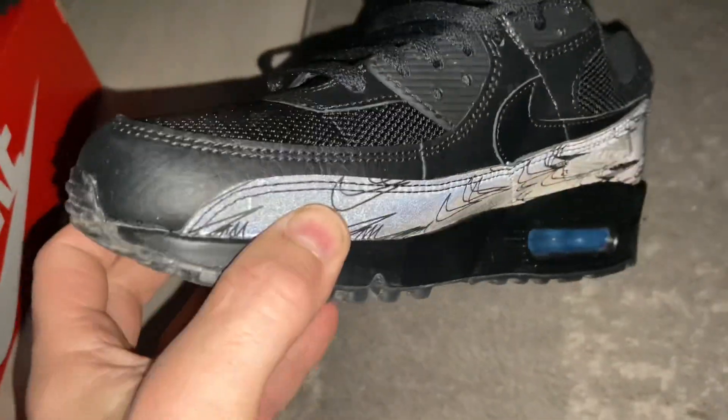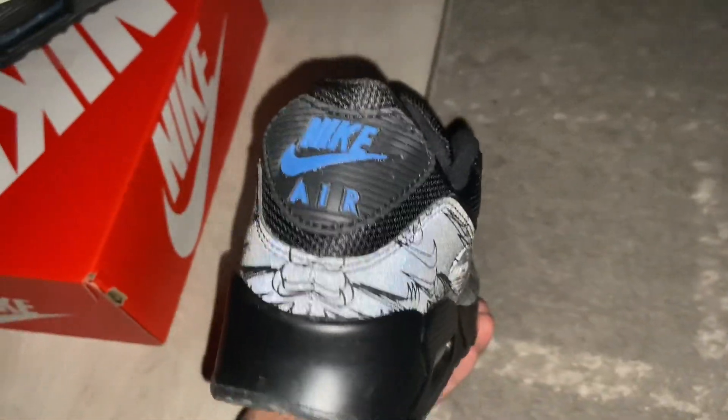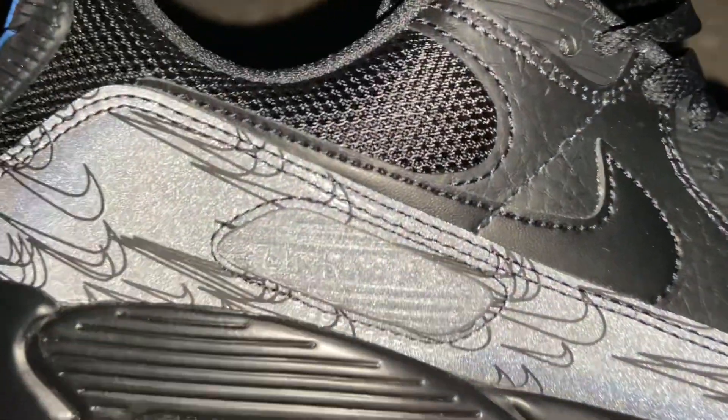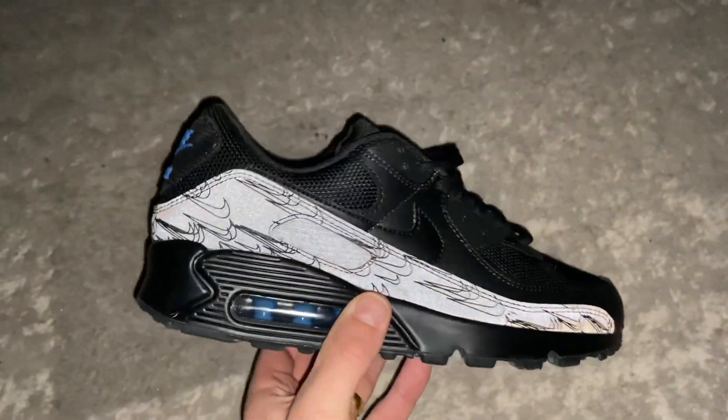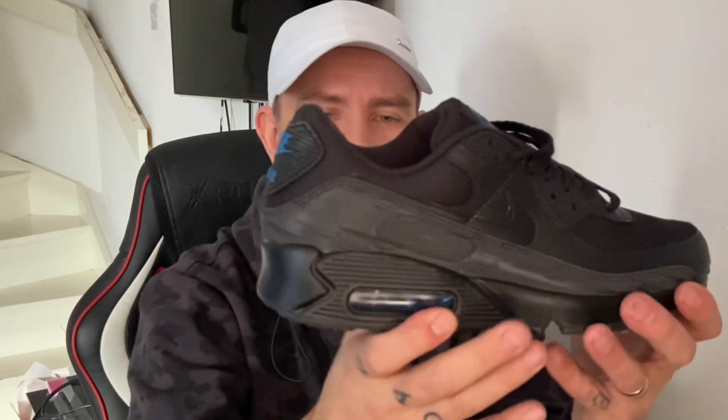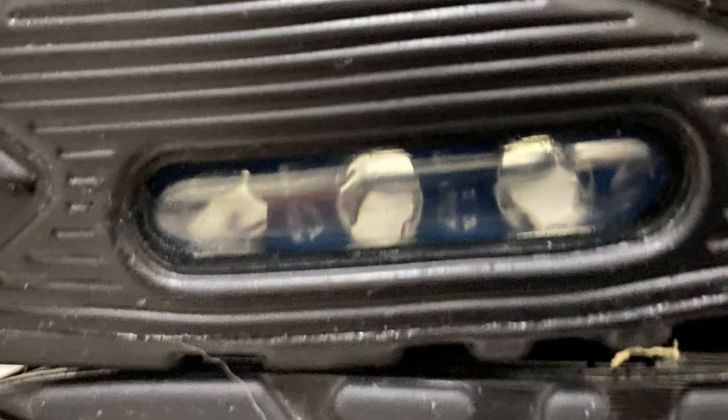If you catch this detail in a certain angle of light, there are loads of mini swooshes — tons of mini swooshes all around the mudguard, which is a really cool detail. It could also be a life-saving technique: if people can't see you in dark places and they flash a light, the sneaker will reflect. That reflective detail along the mudguard is really sick.